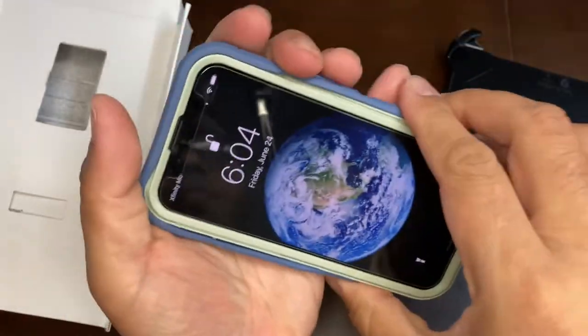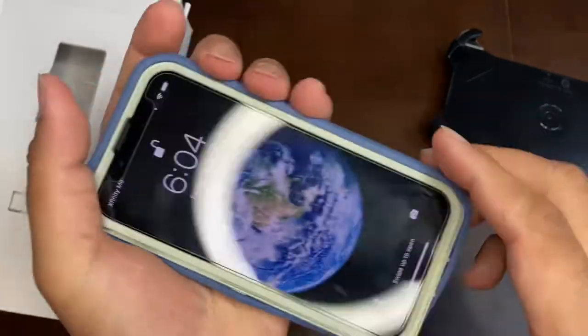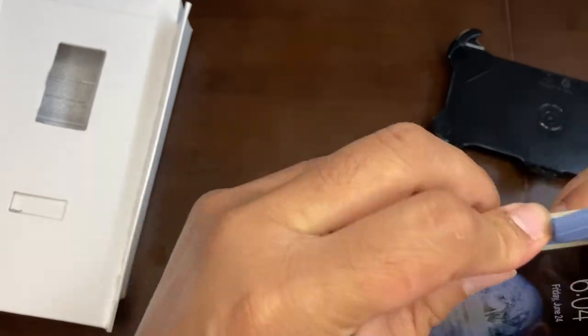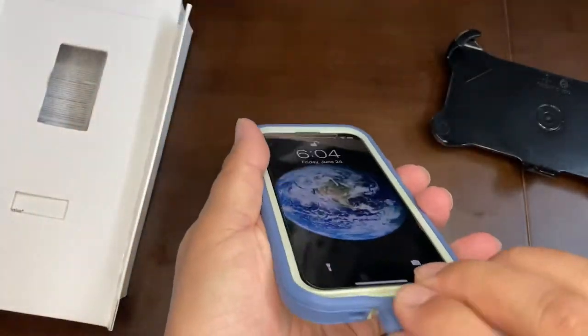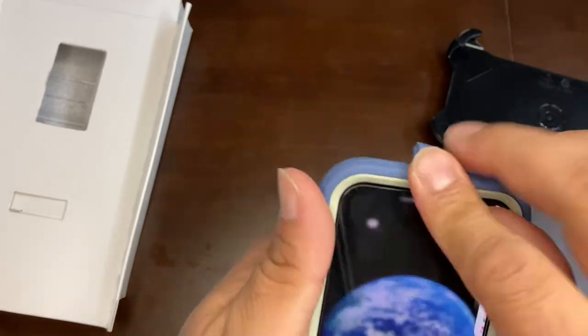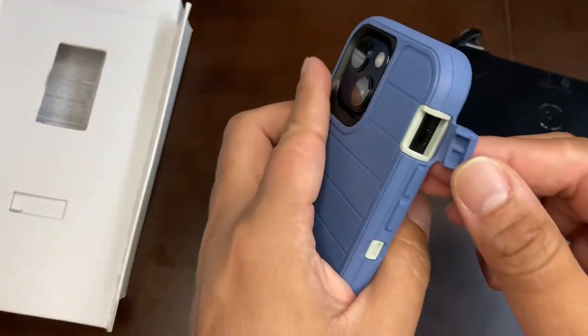Now I'm putting the rubber case on top of the polycarbonate shell. With this rubber layer you get double cushioning. It fits well from all corners, giving good protection to the phone all around.